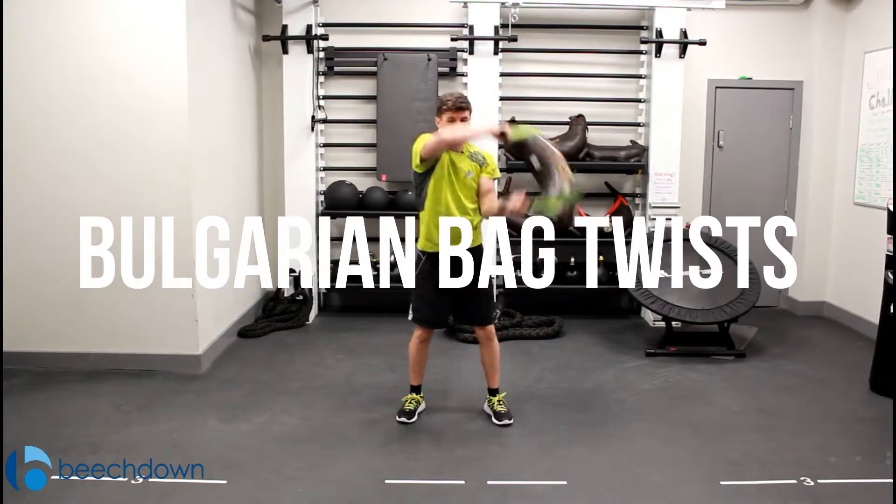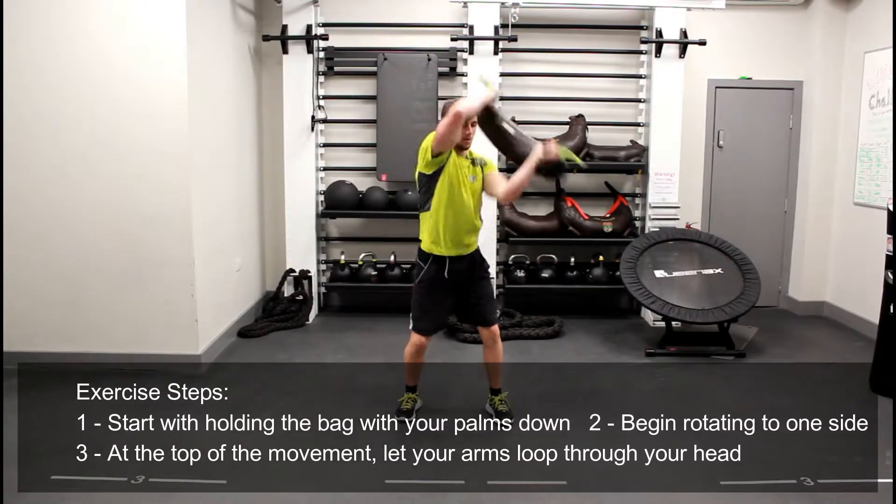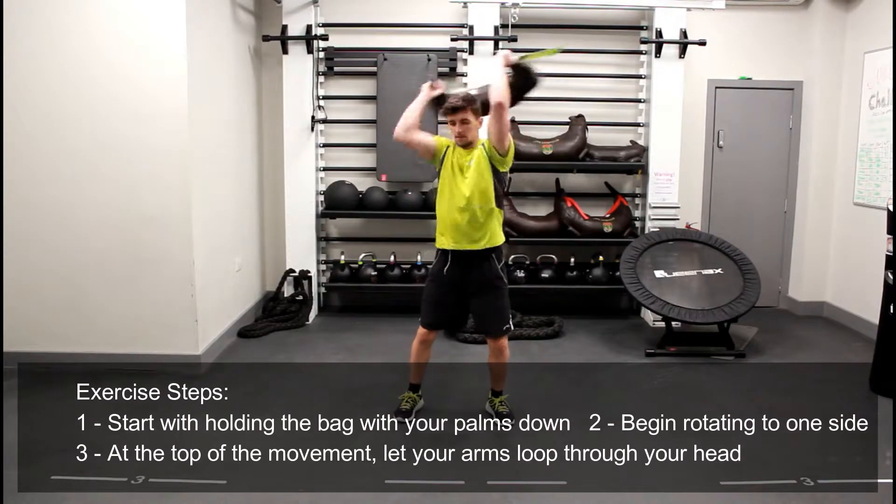The Bulgarian bag ab twist. With this exercise, you're going to take the handlebars of the Bulgarian bag so your palms are facing your thighs.